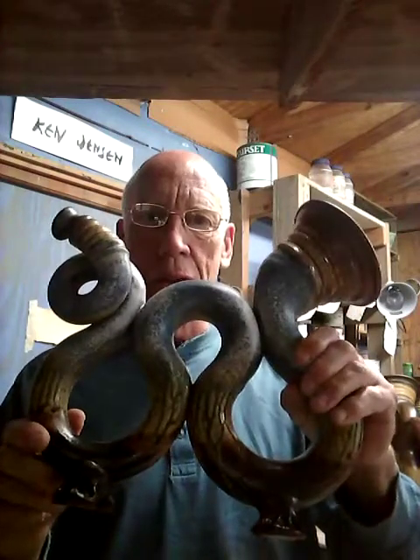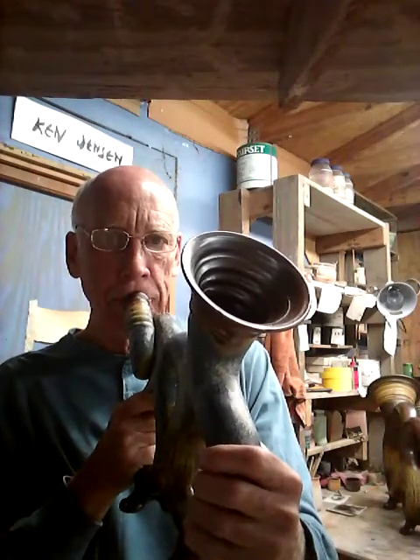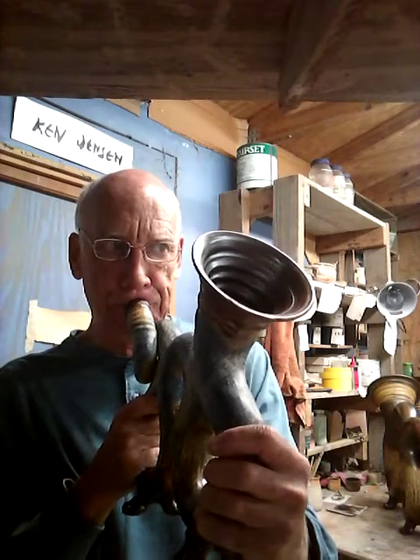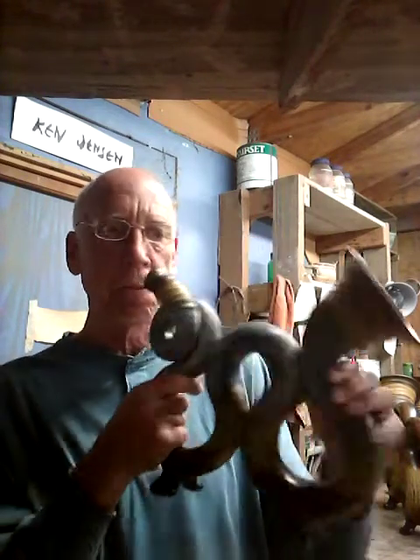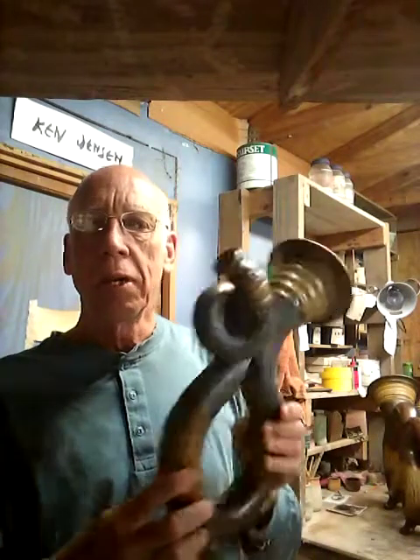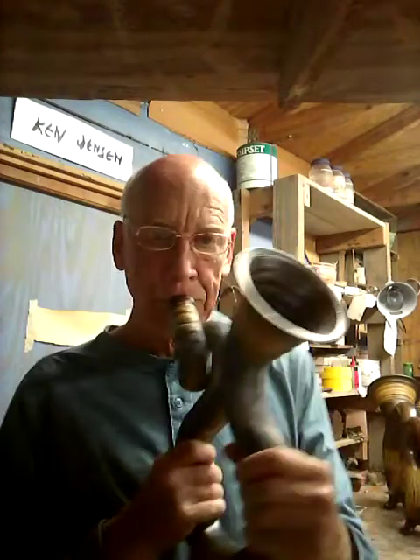This is the Little Dragon. And this one is the Little Deep Throat because of its tone — it's kind of like a shofar.